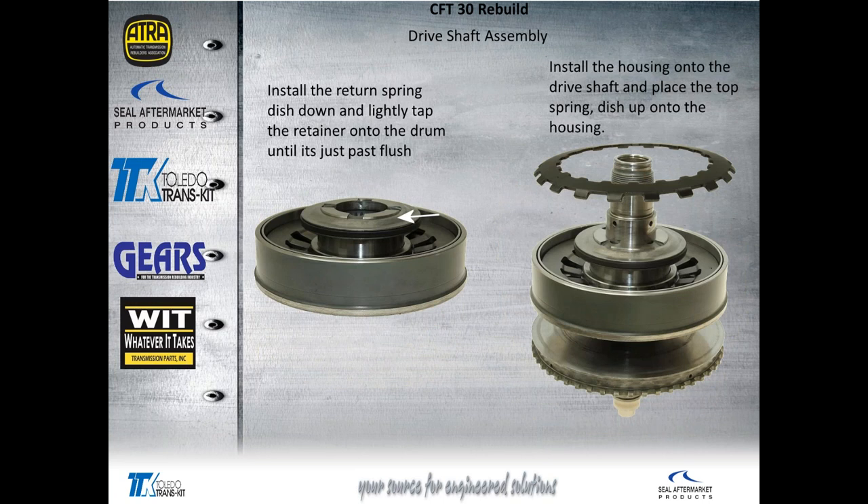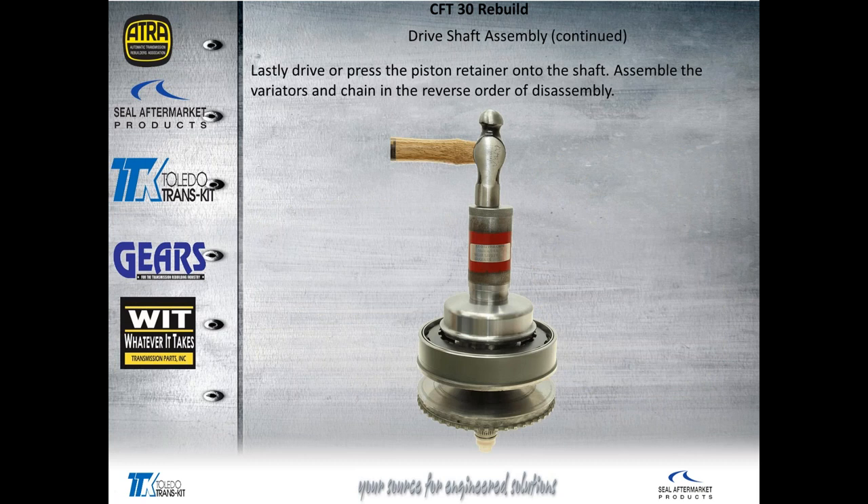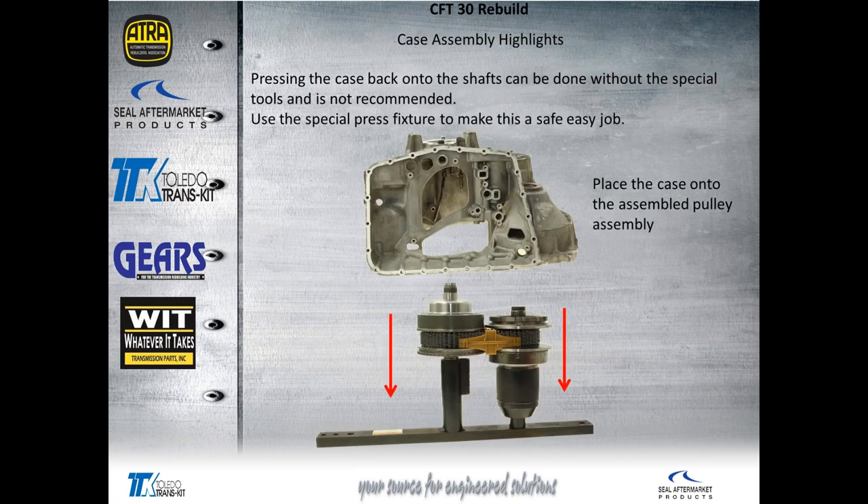Now that we've got it in there, we want it to stay, so we put the retainer back on — first the return spring dished down, then the retainer. Lightly tap it down onto the housing — everything goes just past flush. You can see this ledge protrudes up, and that's totally proper. Then go back with the Belleville spring and lastly drive the retainer back onto it. That's taking apart and reassembling the drive shaft.